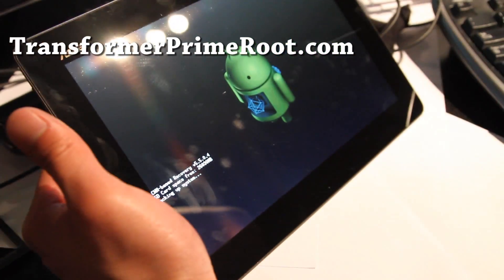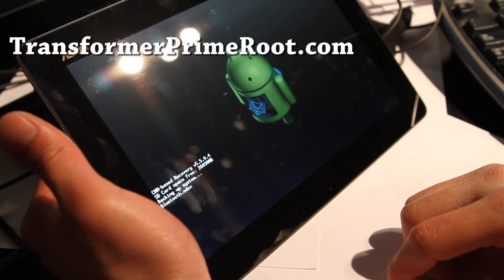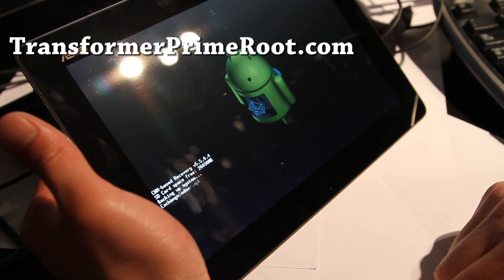This backup includes everything. So if something goes wrong but you can access Clockwork Mod Recovery, just get in there, restore, and you're good to go again. That's why you need to use this. I will actually use the restore function to restore it back completely to whatever it was, once I have a backup.